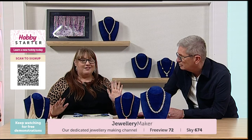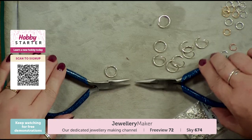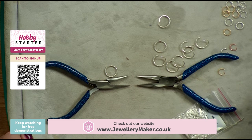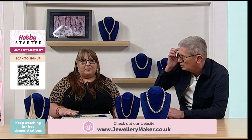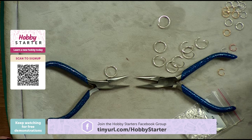Literally two pairs of pliers, that's it. They do need to be chain nose pliers or flat nose pliers — round nose pliers won't be any good. They need a flat surface so you can open and close your jump rings. That's all you need to get started, just for a few pounds. These pliers are only about four or five pounds — not very expensive.